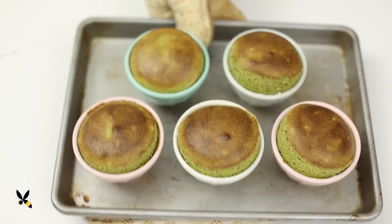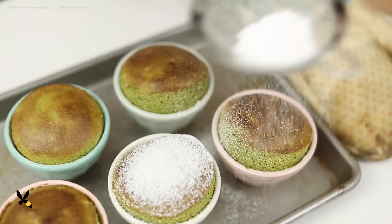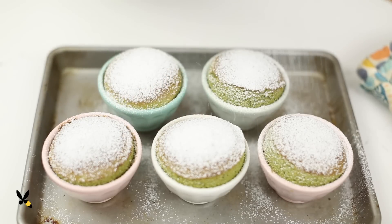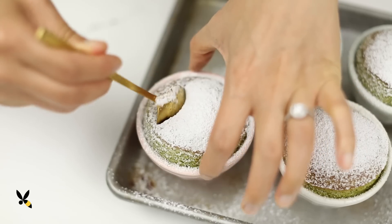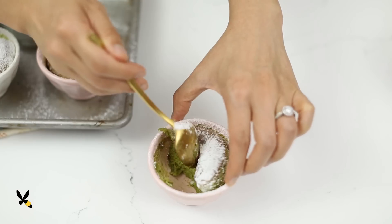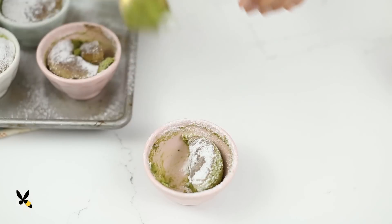Once they're nice and puffed up, it's time to take them out. Ta-da! I like to sprinkle a good dose of powdered sugar on top, but some people like to serve it with white chocolate sauce or even vanilla ice cream, which is basically creme anglaise frozen. Now they're best served right away. The inside is still a little bit gooey, and it tastes like a soft, spongy, warm cheesecake. So good! I hope you give this matcha souffle recipe a try, and don't fear the souffle. Thanks for watching, and I'll be back next week with another souffle recipe. I'll see you next time. Bye!